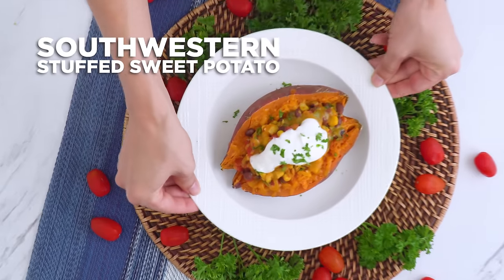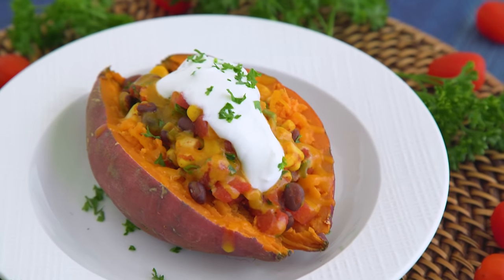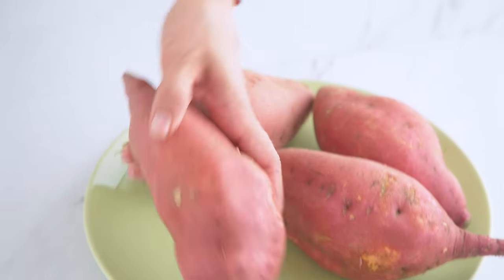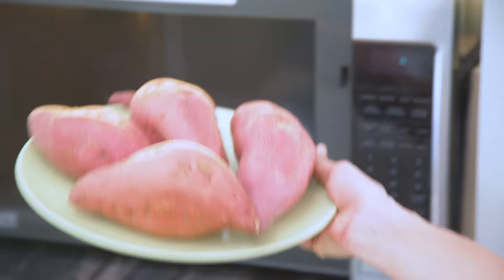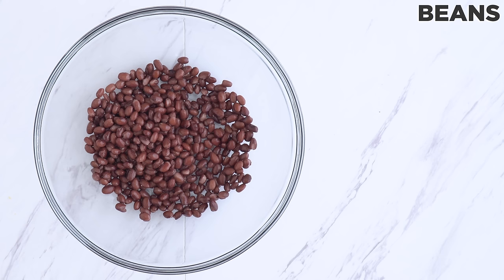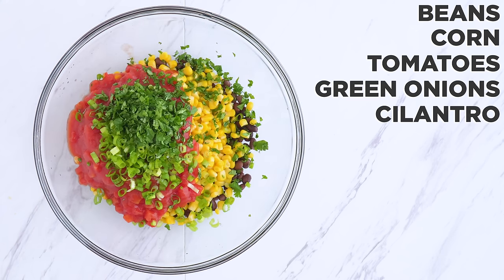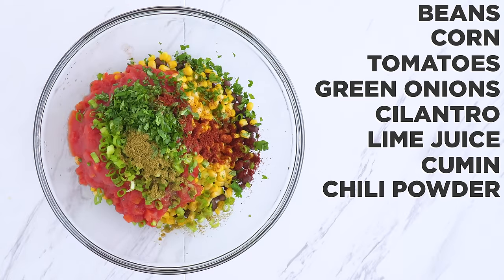For dinner we've got Southwestern Stuffed Sweet Potatoes. I poke holes in the potatoes and microwave for 8-10 minutes until tender. I also mix together canned beans, corn, and tomatoes — which are all affordable — plus green onion, cilantro, lime juice, cumin, chili powder, and salt.